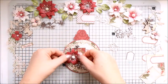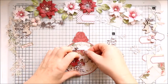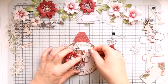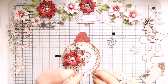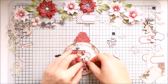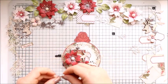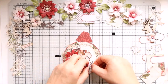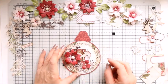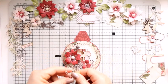I will try to find the names of the dies and provide that below the video too. My poinsettias I made a few days ago. I have a video if you would like to make those purple poinsettias — I will add a link to that video as well.